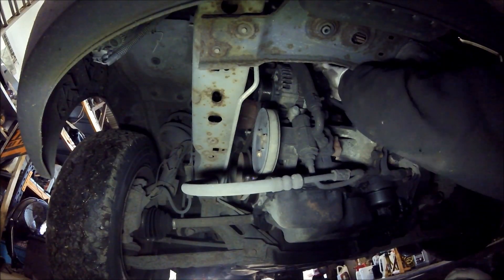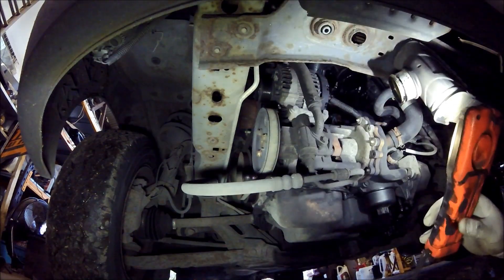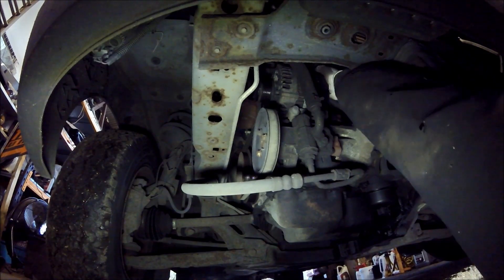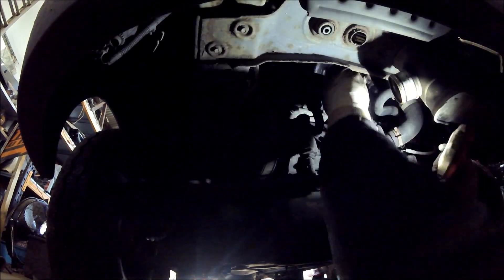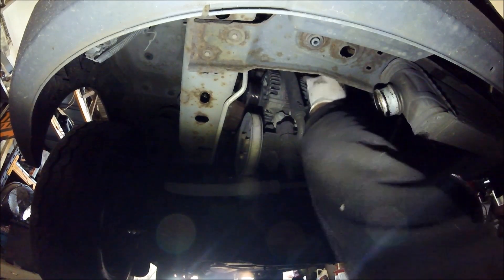We've got a cap — I've got to take the main power lead off. There's a cap on the back of the alternator and plugs at the top. Let's get this 13mm undone. Always remember before you do this job to take your battery terminal off, otherwise there'll be sparks flying out of everywhere.